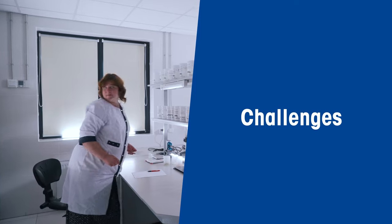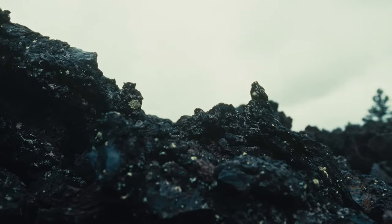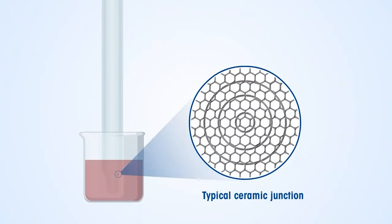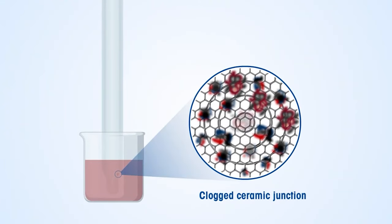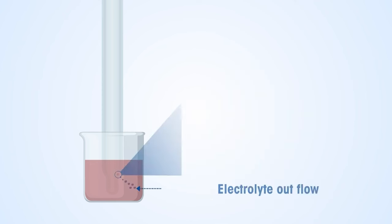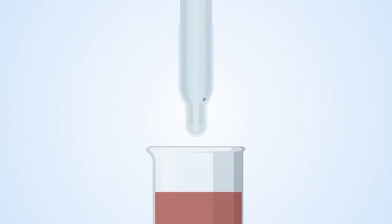But here's the challenge: measuring the pH of cathode material can be a bit tricky. The slurry's particulate nature can clog up the ceramic junction of the pH sensor, which makes it hard for the electrolyte to flow and interact with the sample. On top of that, the pH of the slurry is alkaline, so the sensor shaft can get damaged easily due to a lack of chemical resistance.